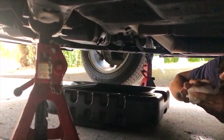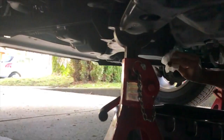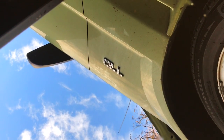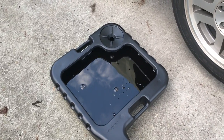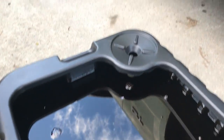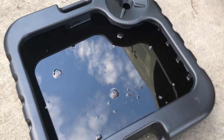The oil finished draining — we just put the plug back in and now we're going to take out the filter. We're going to take the filter out and stick it right in the pan and let it slowly drain.